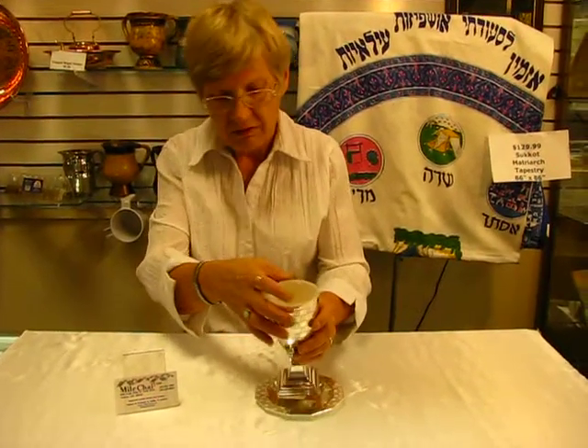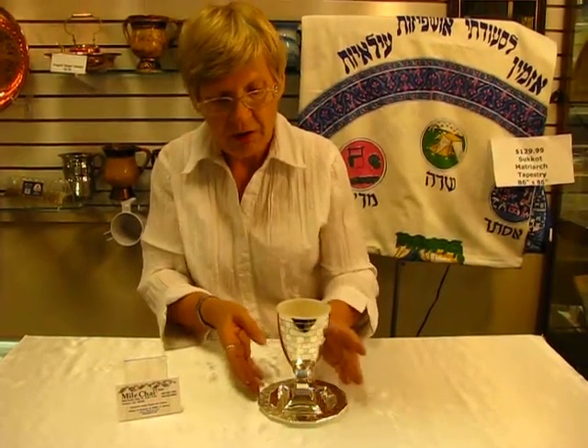This Kiddush cup and others are available at Erin's Jewish Books and Judaic in Denver, or you can check our drop-down menu below for ordering information.